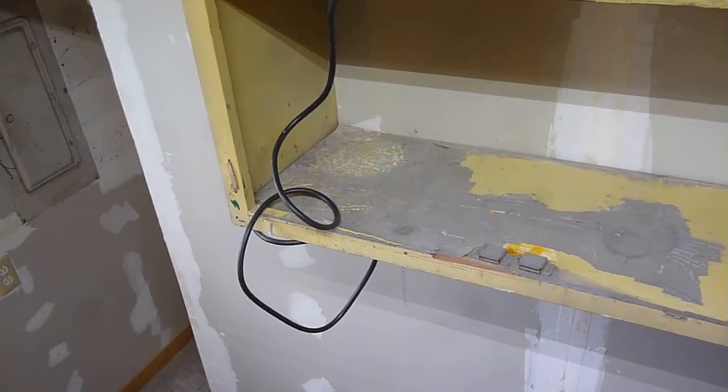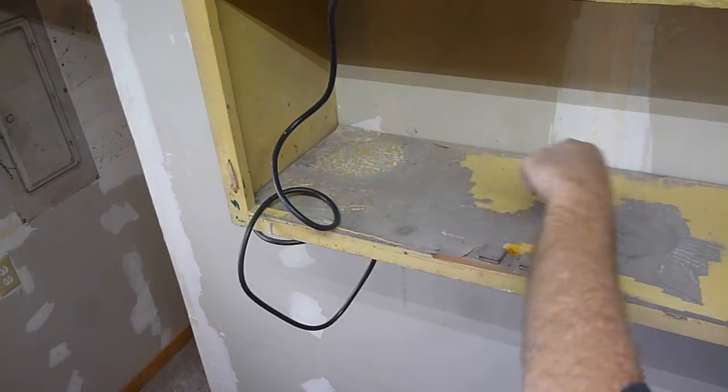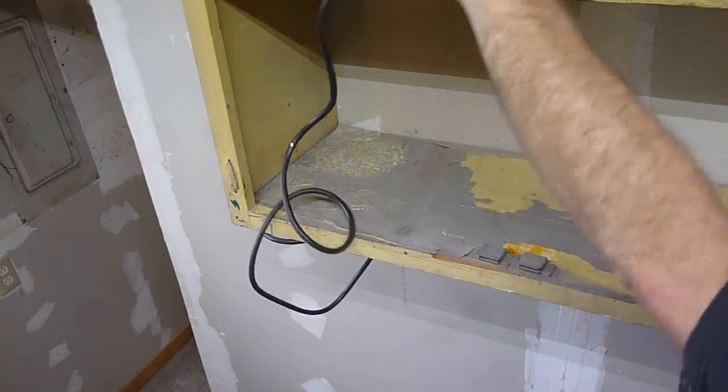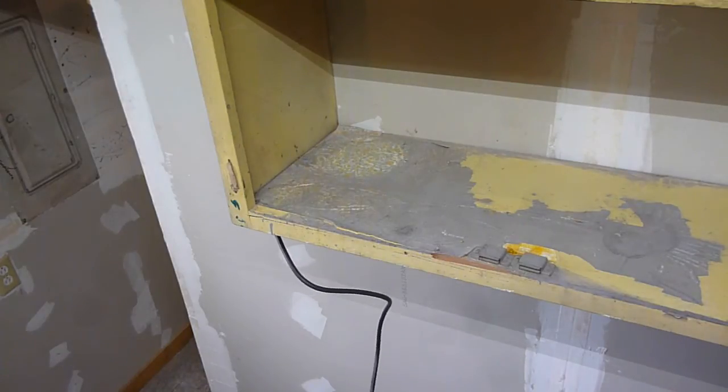Hey YouTube, Sam here. I got some of this shelf paper in this cupboard here, and it's coming off a little bit at a time in chunks, but fairly hard. Now I was going to show you something that I should have started doing when I first started this.